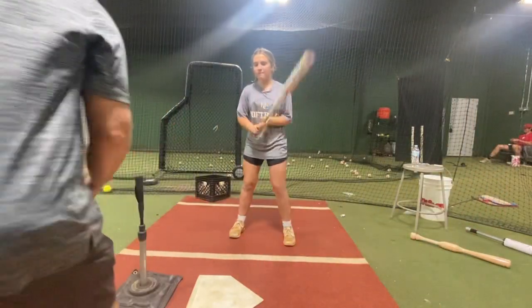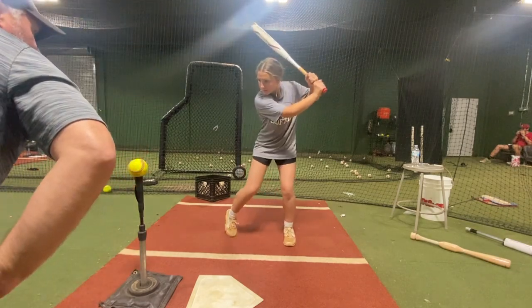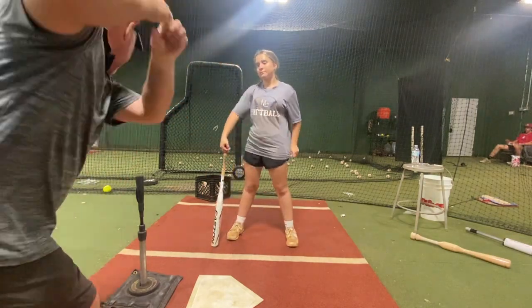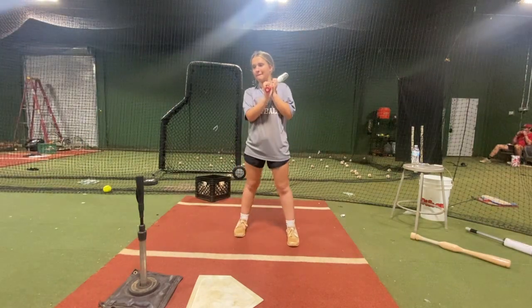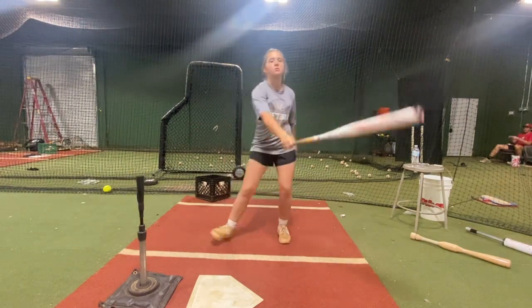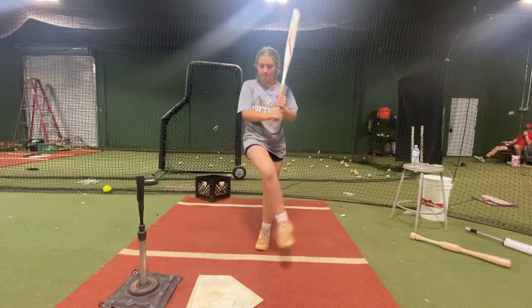Let's do it in three sections. Cole — stretch. Swing. And when you come forward, you want to stay coiled. Don't release it until you go to it. Do it again, same thing. Cole — stretch. Release. You can stretch out more with your front foot, your stride foot.